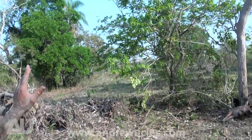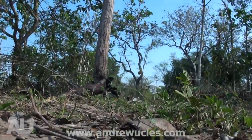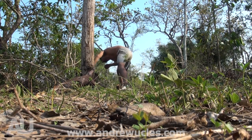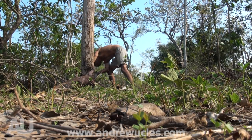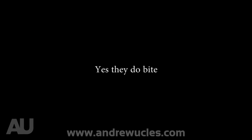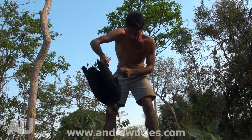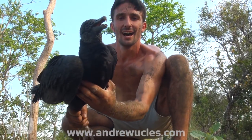You can just see they've taken off — I better get this guy under control. I've got to be very careful with this bird because I've never handled a vulture before, and I think they might be able to give a bit of a bite.